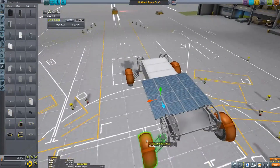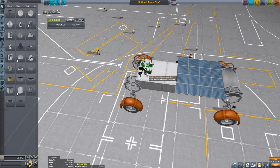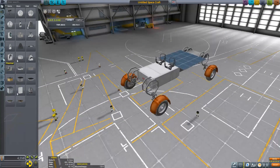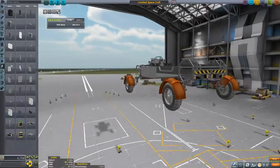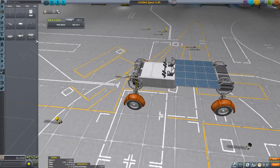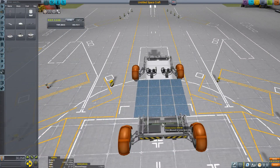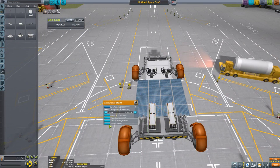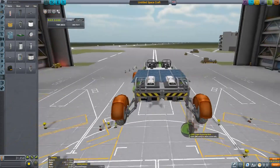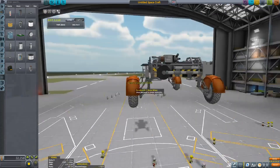The idea for this rover is that we're going to use the same rover and go first to the Mun, drop it down, drive around a bit, have some fun, plant a flag — the usual. Then we're going to pick it up again with some robotic parts and fly it to Minmus, do the same thing there, then take the Kerbals back so they can do more missions.